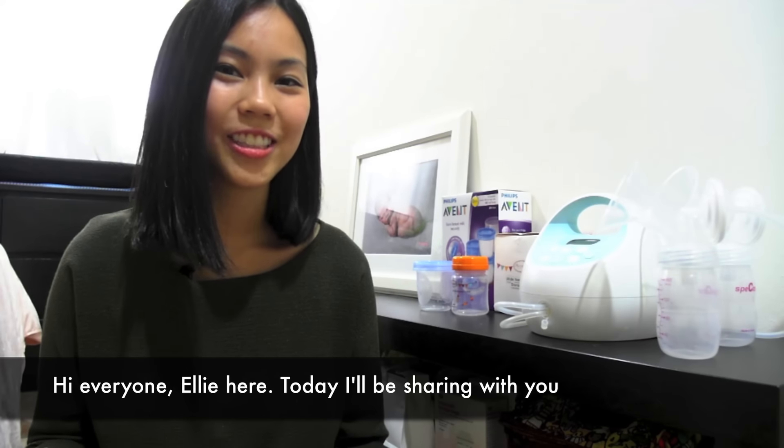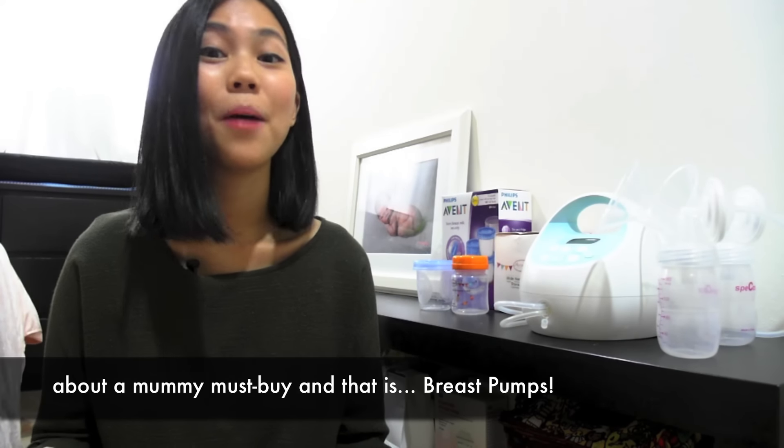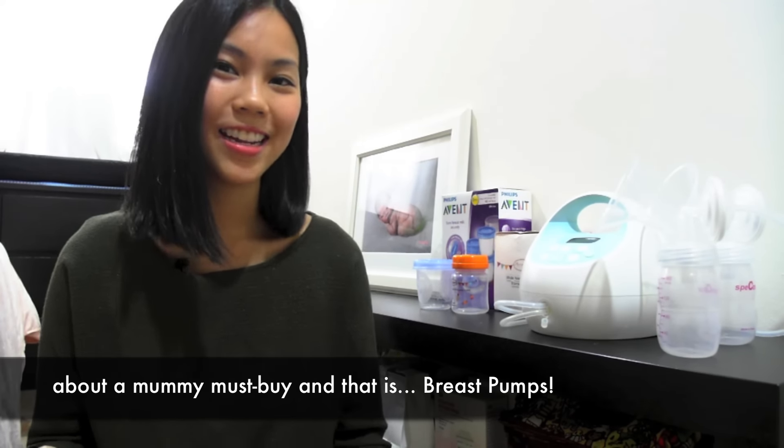Hi everyone, Ellie here. Today I'll be sharing with you about a mommy must buy, and that is breast pumps.